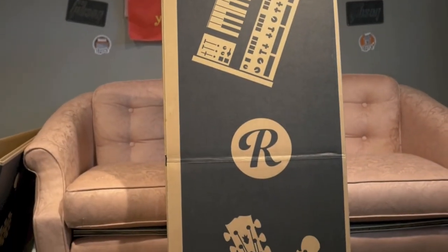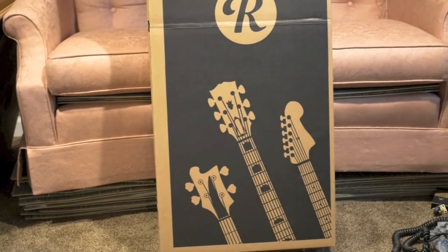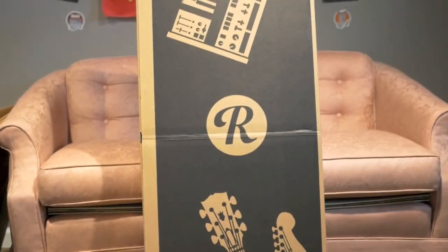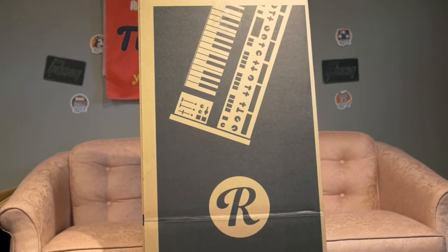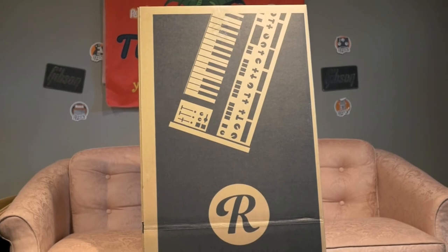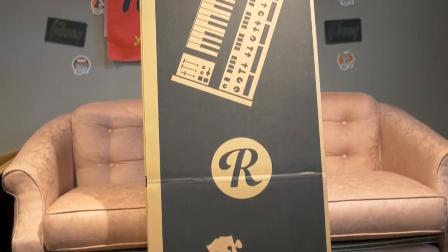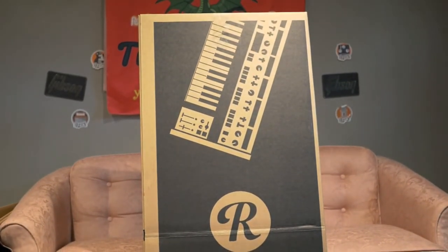Overall, I hope you enjoyed this review and unboxing of the Reverb three-pack bundle. I definitely highly suggest you check them out because they are great boxes for the money. Short of buying really nice double-walled boxes, they are protective and you won't have any issue shipping with these. Thank you for watching and we will catch you on the next episode. Take care.